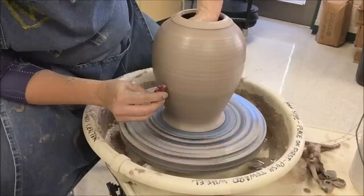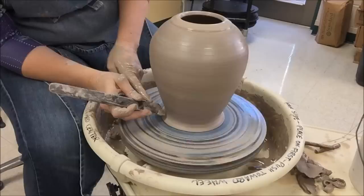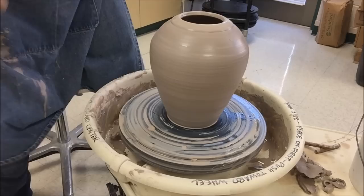Since I'm going to pierce this, I'm going to try to make it as smooth as I can on the exterior. And there we go — there is my base form that I will be piercing.